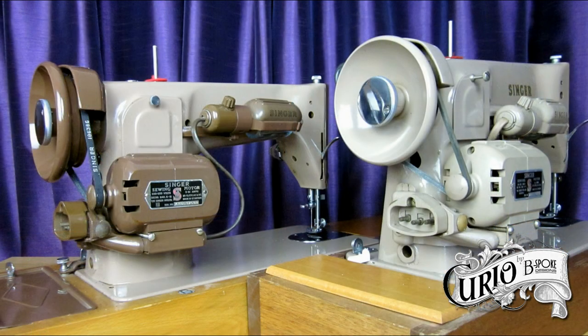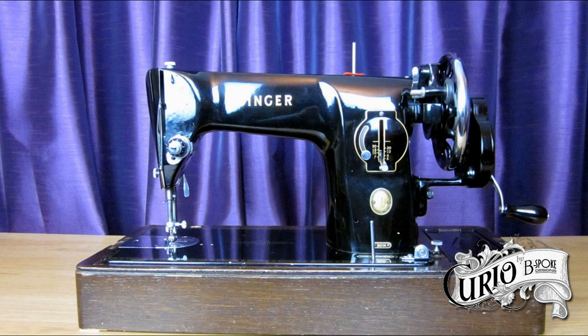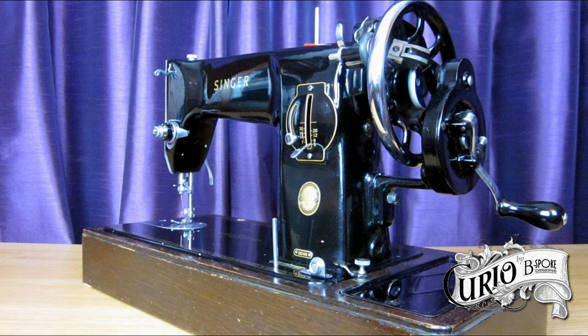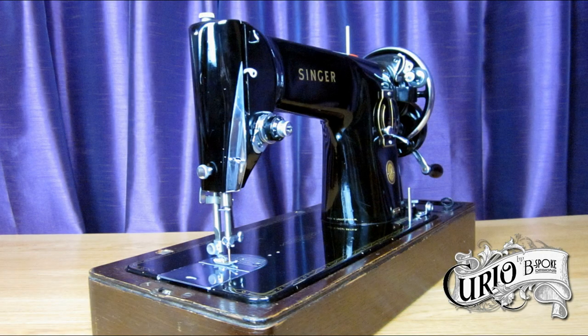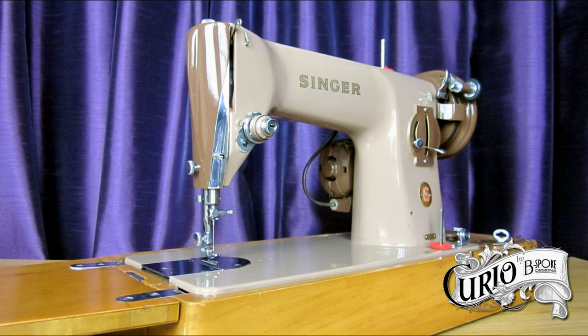In this guise the machine was offered as a treadle, hand crank, or with an external motor. However, the direct drive potted motor was discontinued. The 201 was always the most expensive machine in the Singer range, and in today's money would cost well in excess of a thousand pounds. By the early 1960s, the 201 was proven expensive to produce as well as expensive to buy, and sales were lost to cheaper Japanese imports which, while of an inferior quality, were often a third of the price of a Singer, and boasted features such as zigzag capabilities.